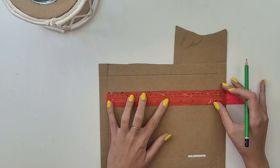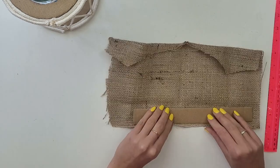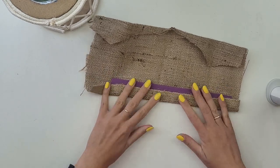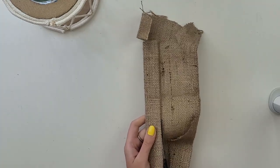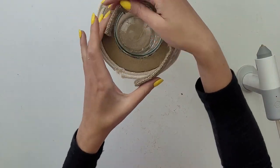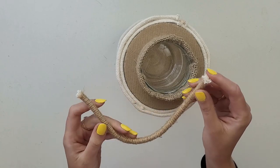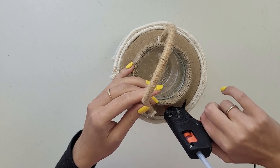To cover the top part of the jar I cut a long piece of cardboard and wrap hemp cloth around it. I do the same for the bottom to lift the jar slightly up. I took the thick rope again and wrapped jute yarn around it — this is the handle for the lantern.